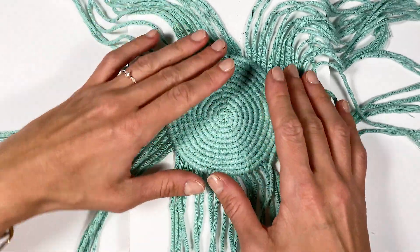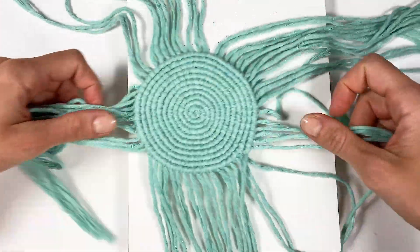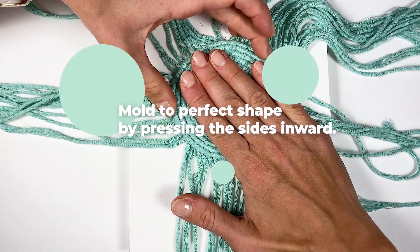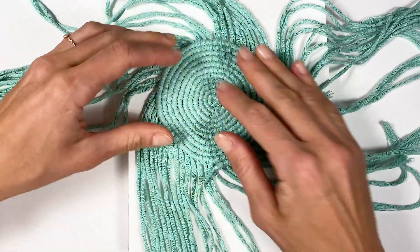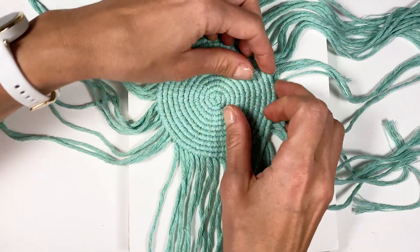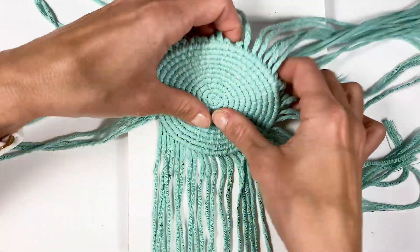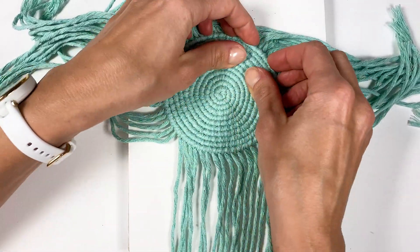If at any point you feel like your coaster is not completely flat, what I recommend is to hold it against the table and push inwards from the sides. This should loosen up some of the tension in the cord and make it a little more flat. You can also smooth it out so that it's perfectly round on the edges — I've rescued a couple of wonky coasters just by pressing from the sides.